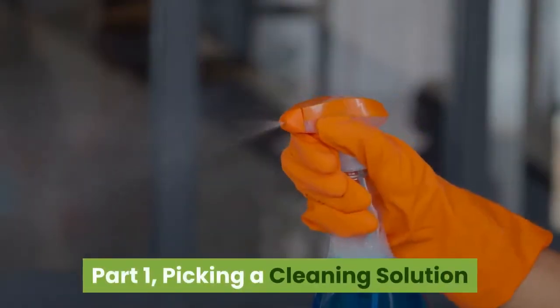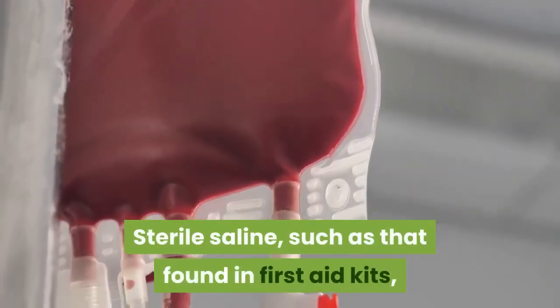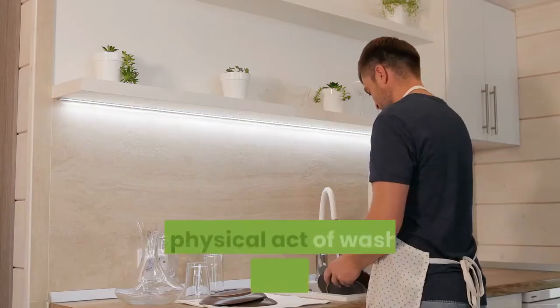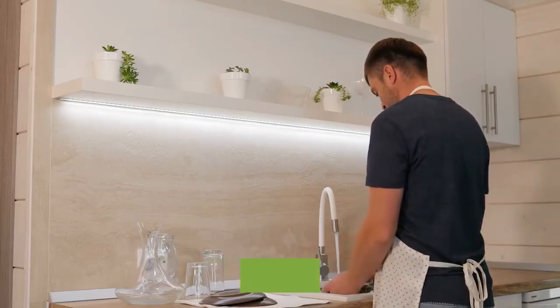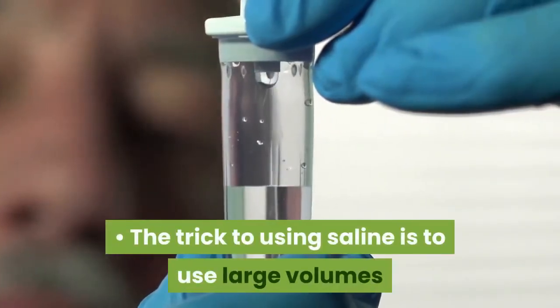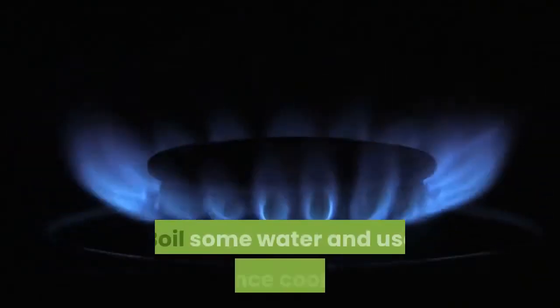Part one: picking a cleaning solution. Find some sterile saline. Sterile saline, such as that found in first aid kits, is the ideal substance for flushing a contaminated wound. The physical act of washing removes the bacteria and debris, while the saline is so similar to the pH of the body tissues that it causes minimal tissue damage.